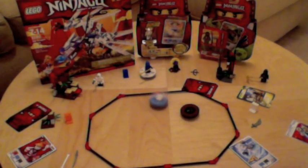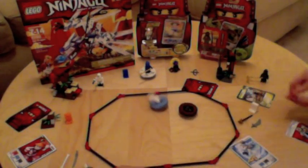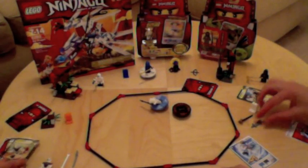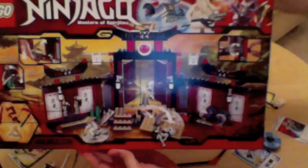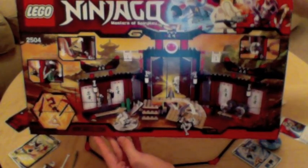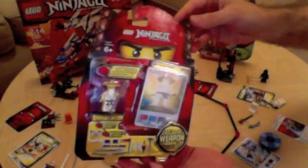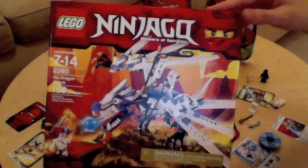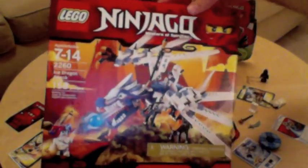I knocked the skeleton off of his stand first, so I get this weapon back. Basically, we're going to keep spinning and fighting back and forth until somebody runs out of weapons. Some of the larger sets create arenas that are more detailed and have more features than this simple one here. There are also individual characters that can be purchased separately, and some sets that don't really have anything to do with the game itself — they just develop the theme and story behind Ninjago.